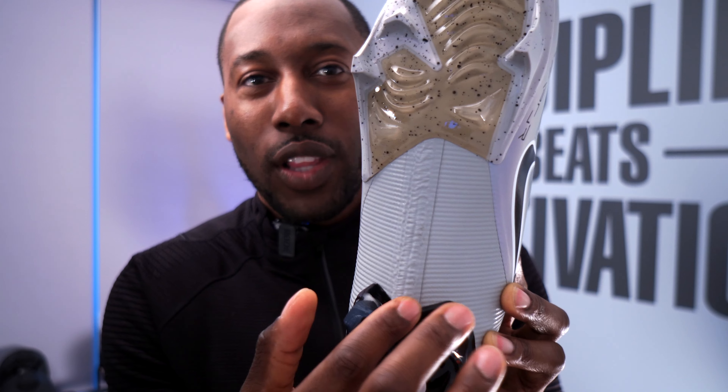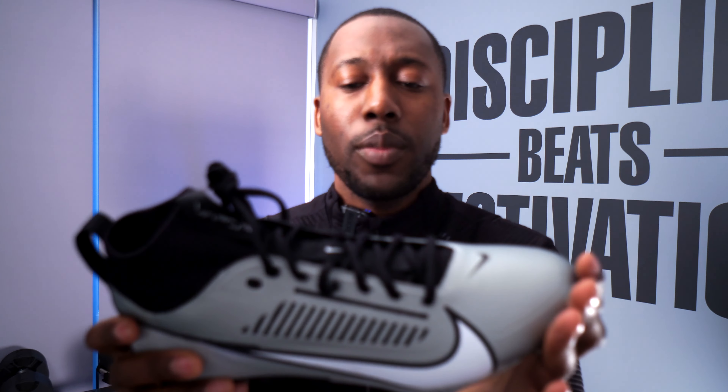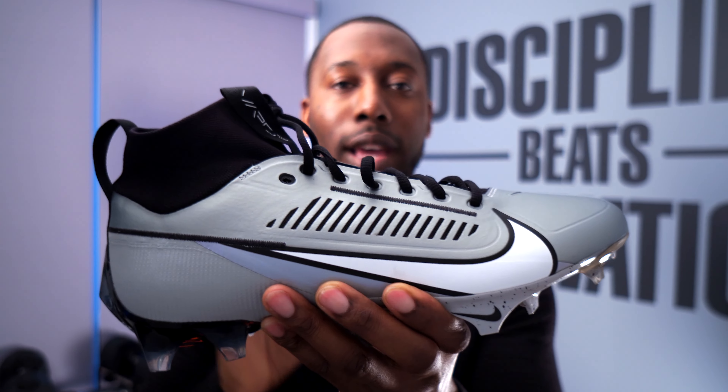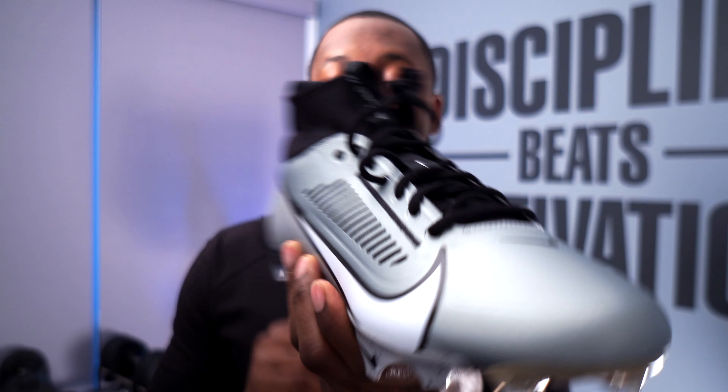They've added some stitching here that is very similar to what they had, since they had the shroud over the laces before. I suspect that stitching stays, but you do have a little bit more durability because of the additional stitching that attaches the internal booty to the exterior exoskeleton of this cleat.